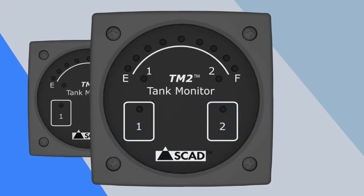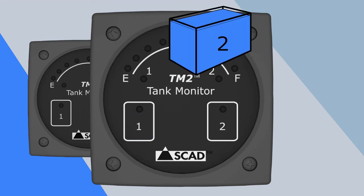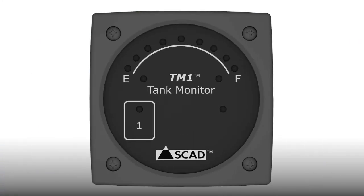Options are selected by tapping the touchpad for the tank being set up. So if you're setting up tank 1, you should only touch pad 1. Since the procedure is exactly the same for tank 2 on model TM2, this video will just focus on setting up tank 1 on the TM1.